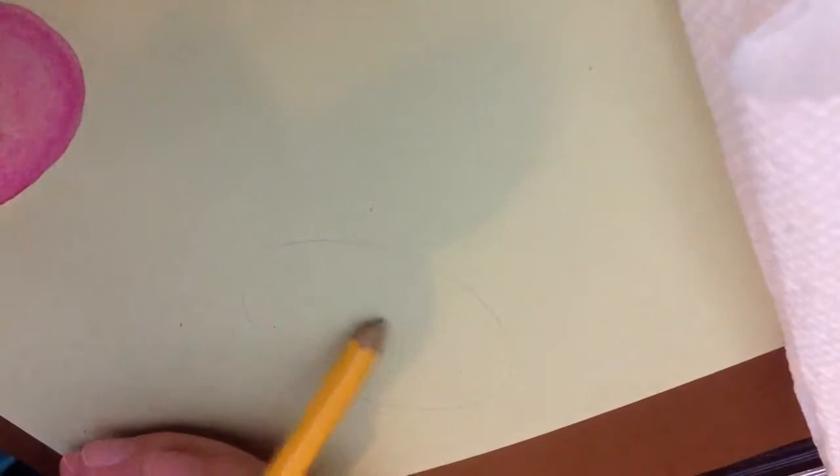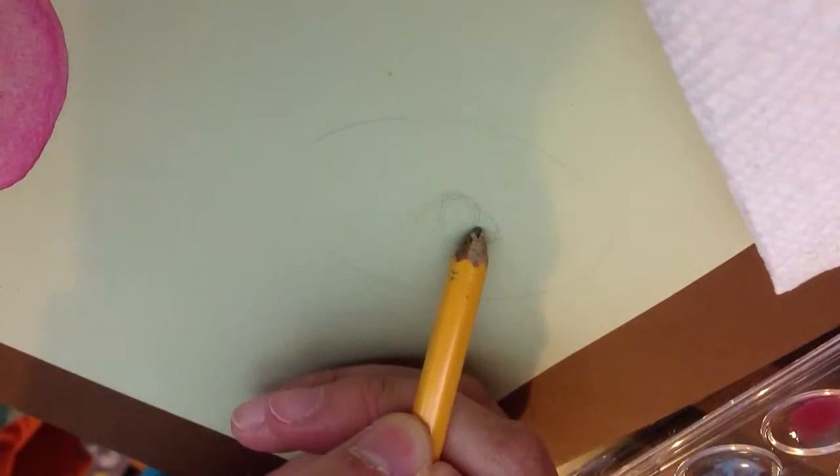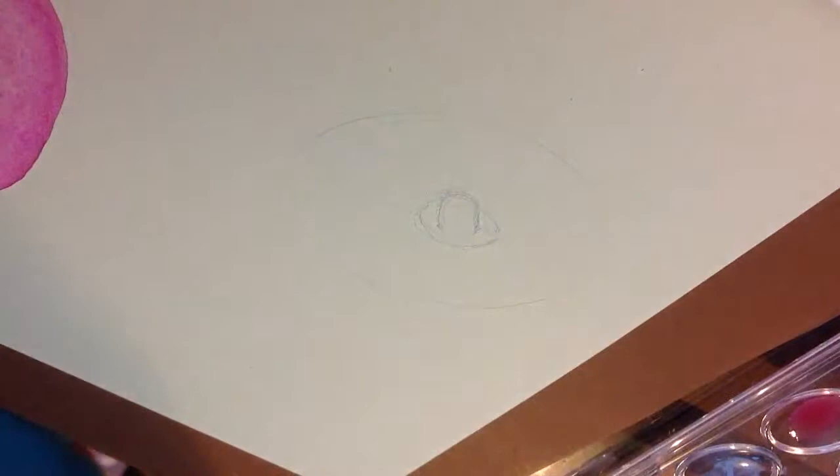Let's get started. To start, you just make an oval shape. I'm going to sketch it in with a pencil for better accuracy, but you don't actually have to sketch it in if you just want to wing it. Just make an oval shape, and then you just make a little oval in the middle. Basically we have a little thing in the middle for the stamen, and that's our general shape.